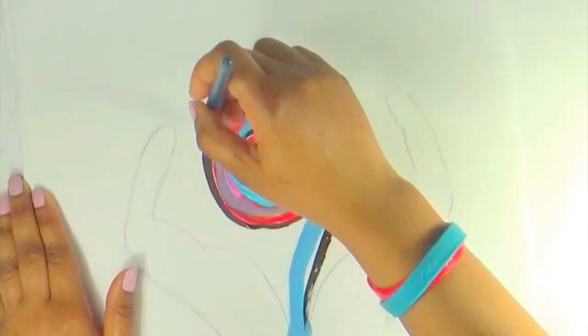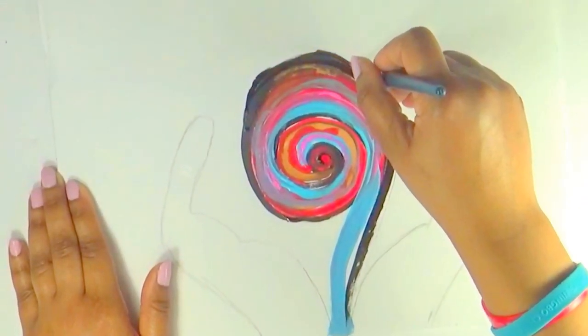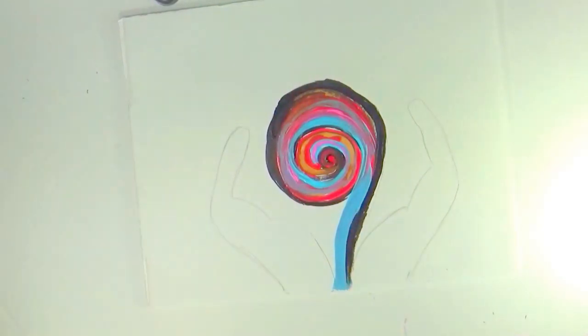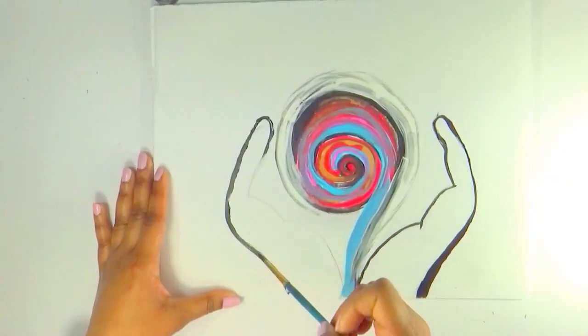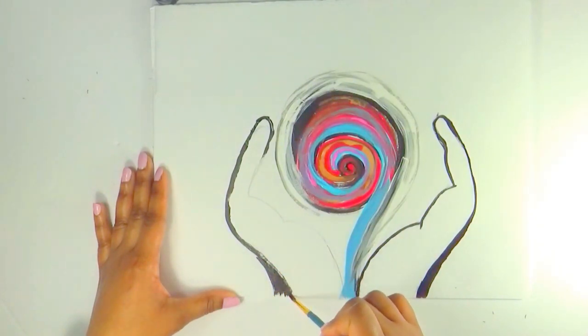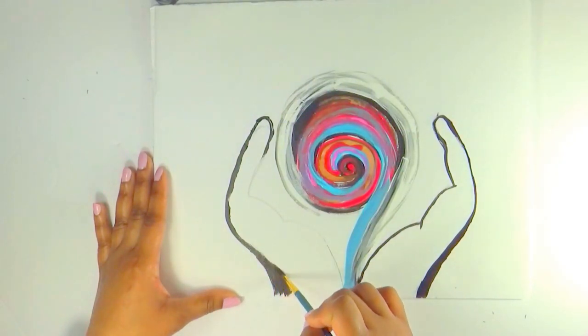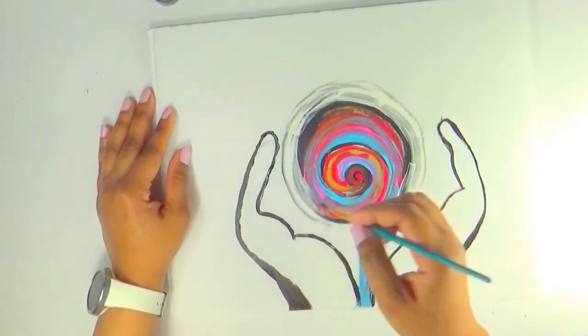Some people are born into rich families, some are born into poor families. So it just represents life and all the different shades and different things that life gives and how it is handed out to us. And obviously it all pours into our hands. I used a lot of different colors — grays, blues, pinks, reds — just representing different aspects.